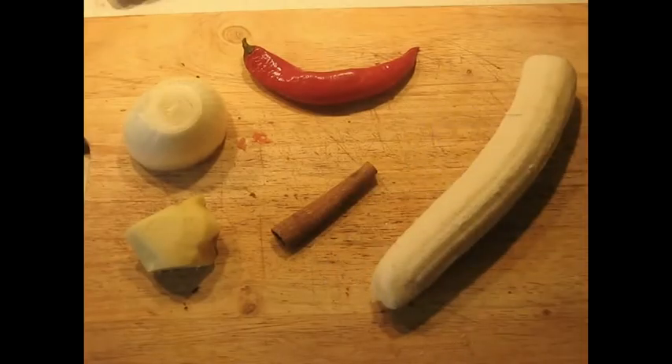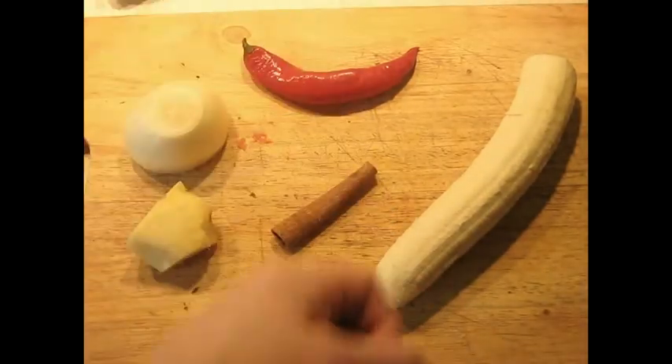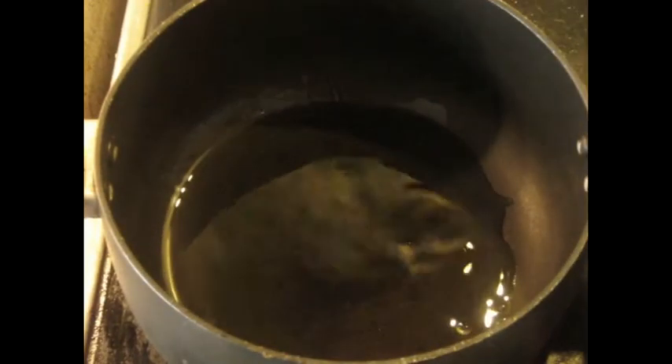As usual, we're going to begin by getting our principal ingredients lined up. I have the onion, the ginger, cinnamon stick, red chili and banana here, and then we're going to add enough oil to cover the bottom of the pan.